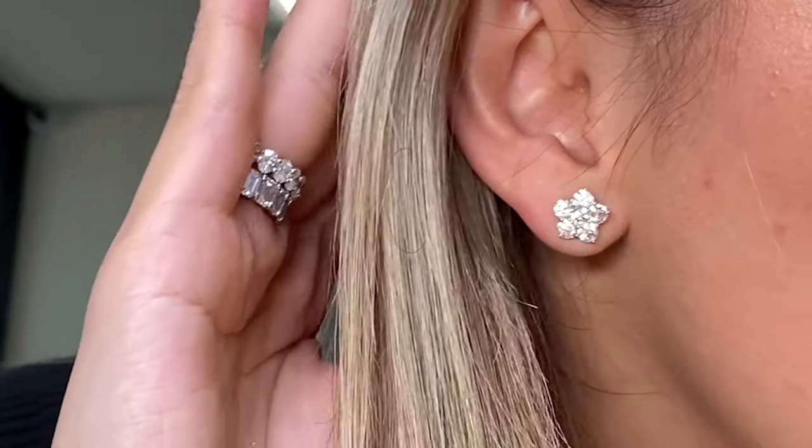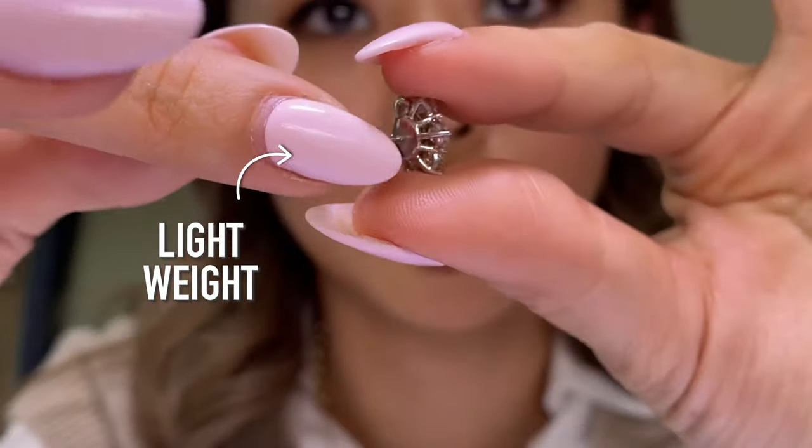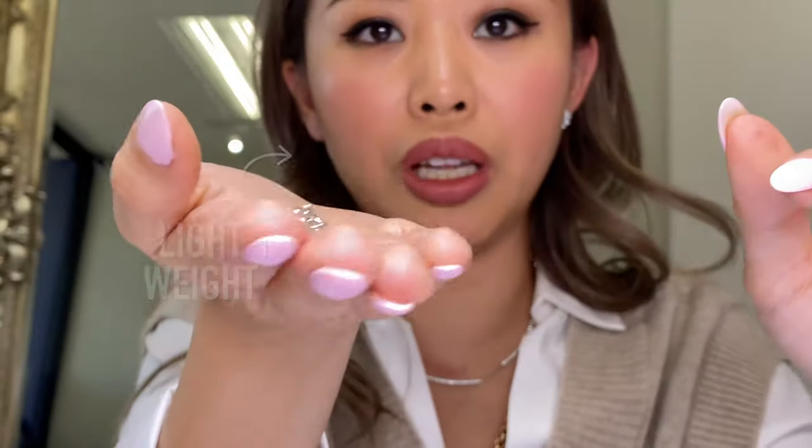Another thing that's so great is how lightweight these are to wear. If you look at the back of the earring, it's so lightweight — not chunky or heavy at all, it feels super light on the ear. That's exactly what you want when you have a pair of earrings you'll potentially be wearing jackets with — you don't want them drooping in the front or clipping with no versatility.